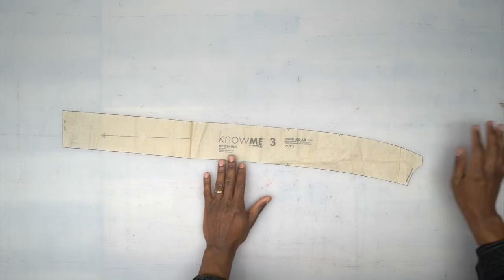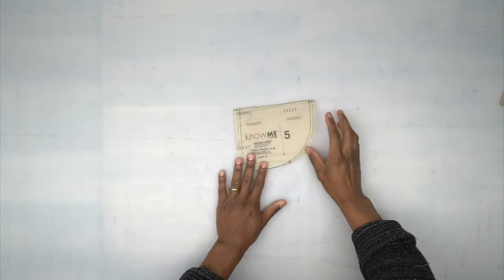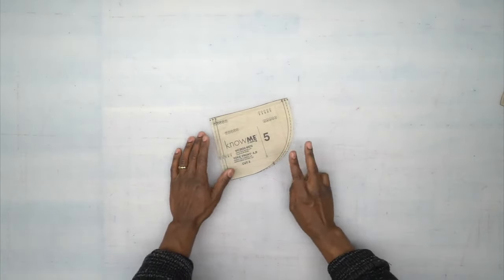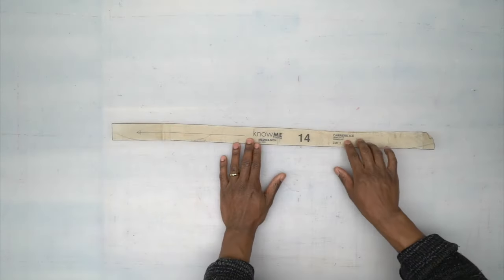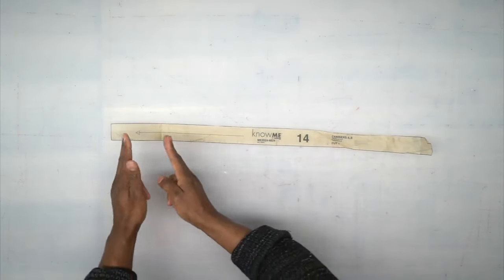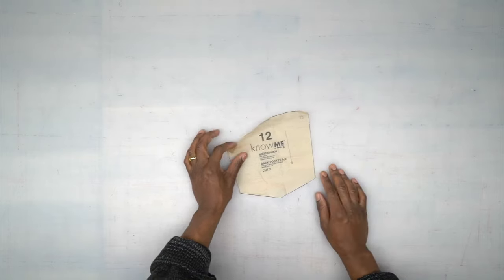Pattern piece number five is your yoke front — cut two out of your fabric. Pattern piece number 14 is your carriers, your belt loops — cut one out of fabric because you'll be cutting multiple ones. Pattern piece number 12 is your back pocket — cut two out of fabric.